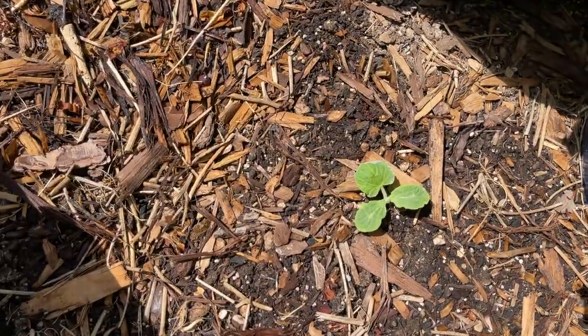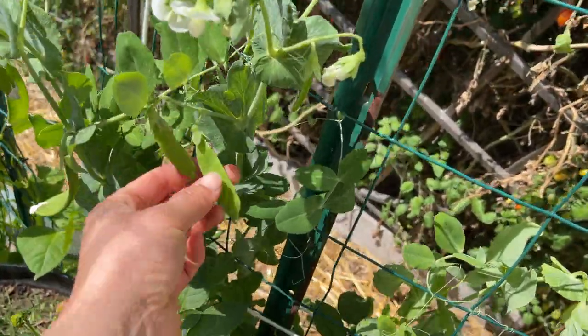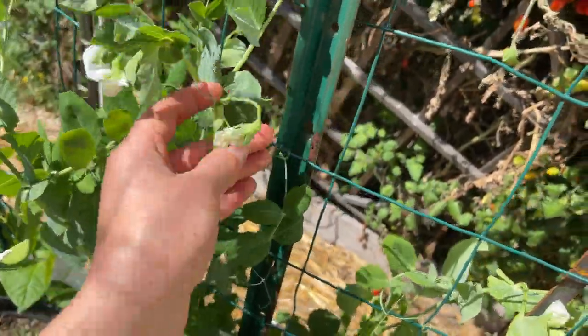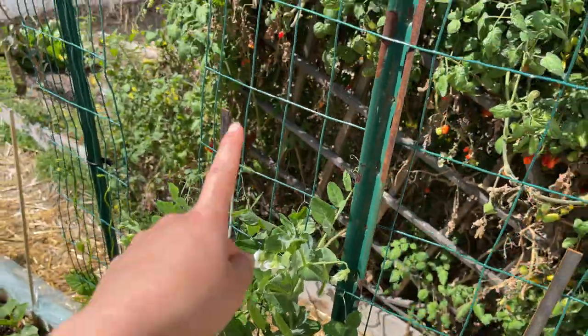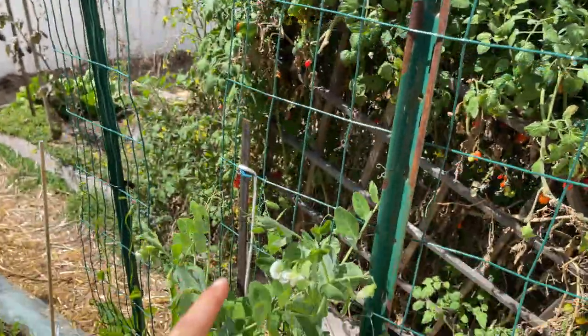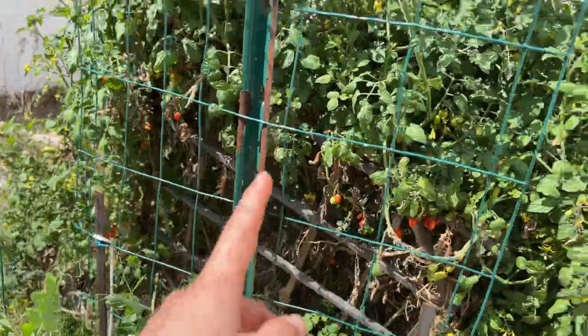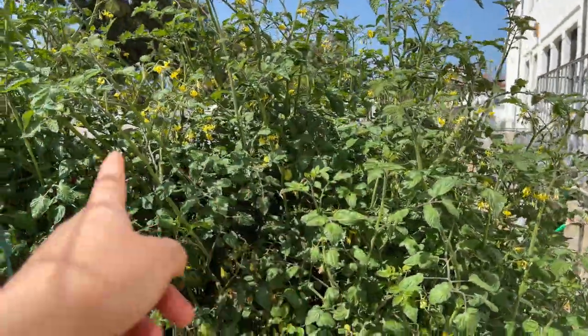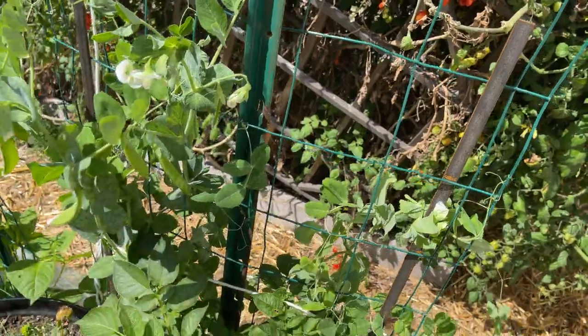This right here is a butternut squash and here I've got some snow peas. I can pick some of these soon, probably in about a week or so. I was hoping for these to climb up real tall and over the trellis, but this corner of my plot gets shaded out by these massive bushy tomatoes at my neighbor's plot so they don't get a lot of sunlight. This may be as tall as they get, but that's okay.